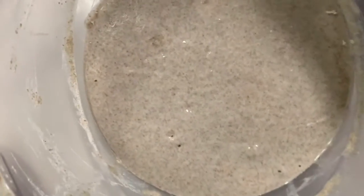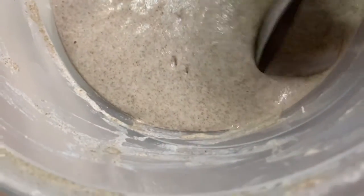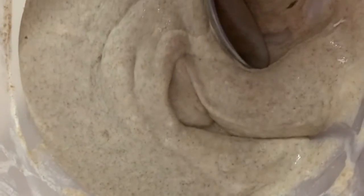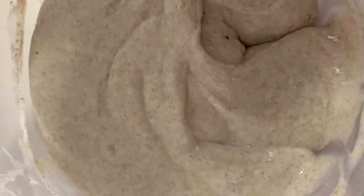I also made a rye starter which turned out really nicely. See those beautiful bubbles that are just all throughout the starter — it's really nice.